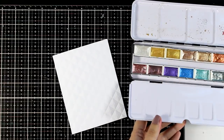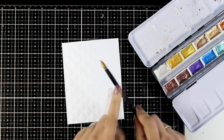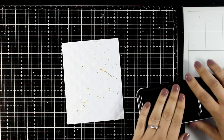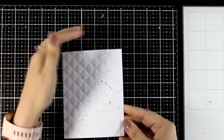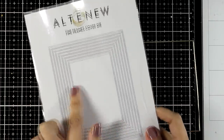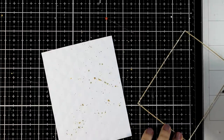Now I'm going to work on my background and add some splashes. I'm using metallic watercolors — my favorite gold one — just a few splashes here and there to make that background look more interesting. Those little touches of gold along with the 3D effect on the background really take it to the next level.